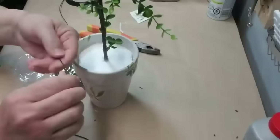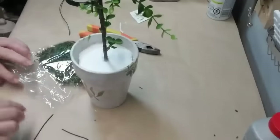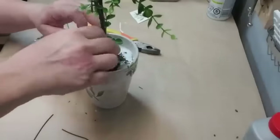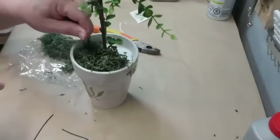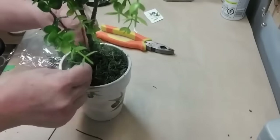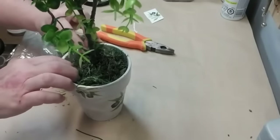I pushed the stem into the styrofoam and used a little bit of hot glue to make sure it stayed in place. Now I'm taking some green floral wire and bending it into a U-shape because I want to add some moss but I don't want to glue it down, should I ever decide to change my mind later. I can just take this little wire and push it down into the moss into the styrofoam and it will hold it in place really well.